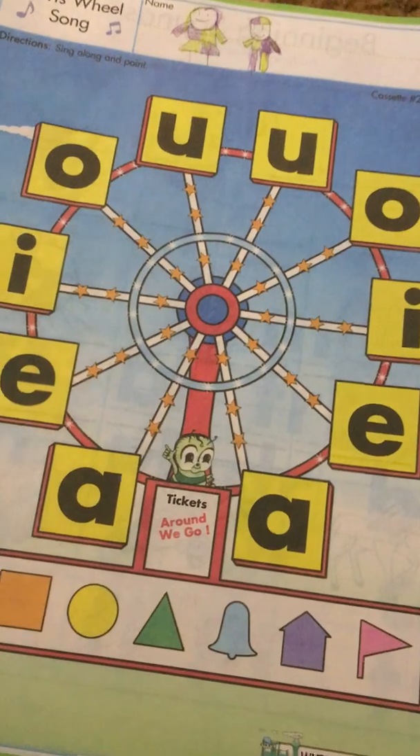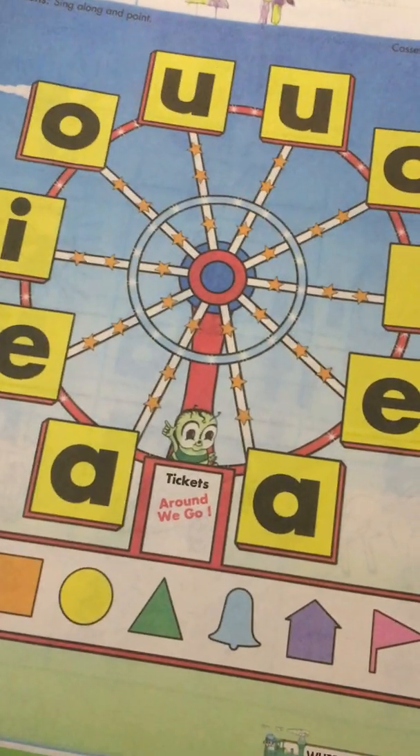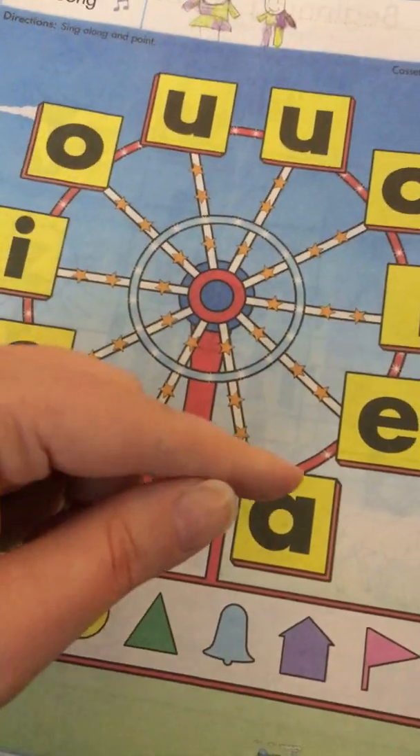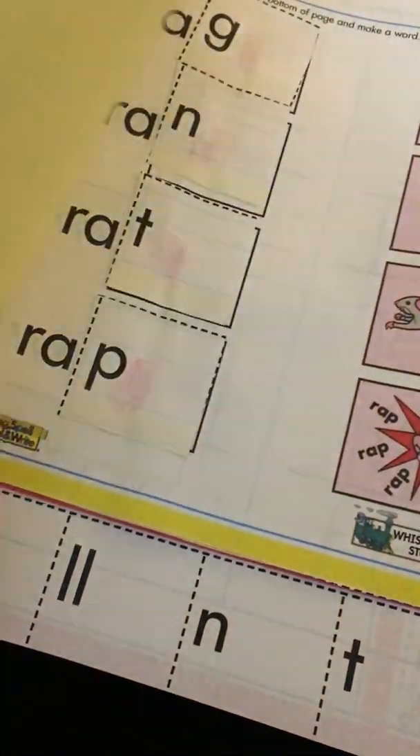I just sing this song for her: 'Round and round and up and down, the Ferris wheel we go.' You'll have to listen to it a couple times, but it's catchy, so you'll get it. Then she gets her ticket, and I say 'vowels,' and she goes around — eh, ih, ah, ah, ih, eh, ah — and then she gets the next ticket.